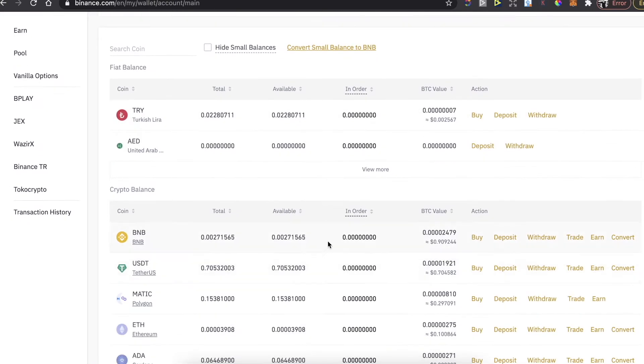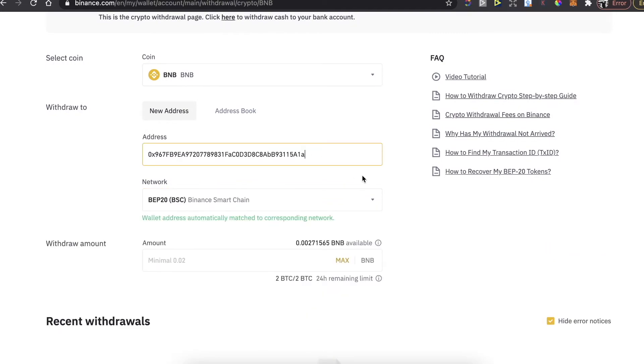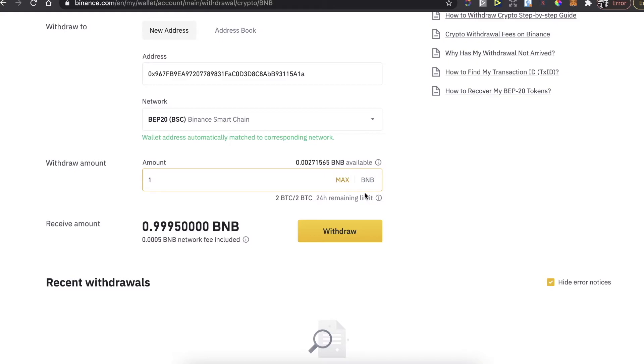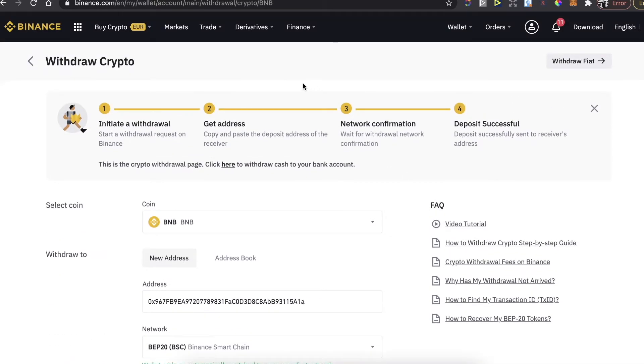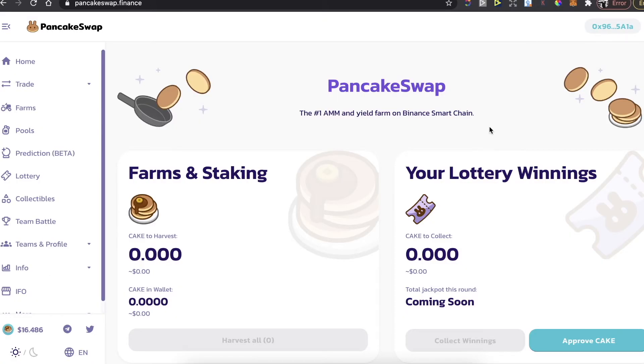On BNB, click on Withdraw, then paste the address, enter the amount you want to buy, and click Withdraw. After that you can connect to PancakeSwap — go to PancakeSwap.finance and at the top right corner click on Connect.